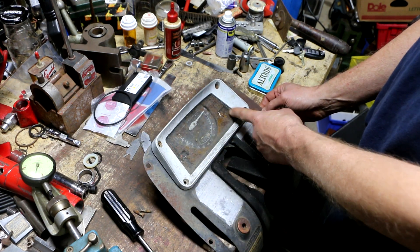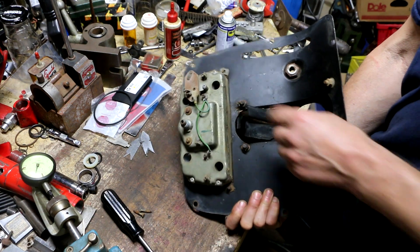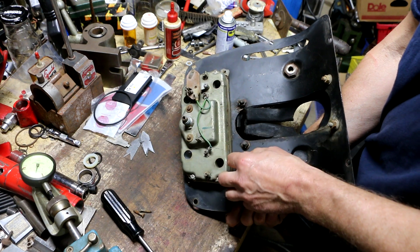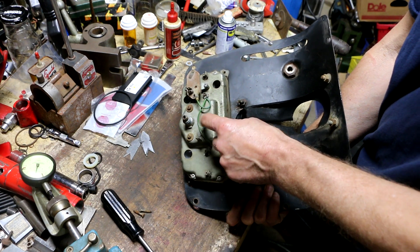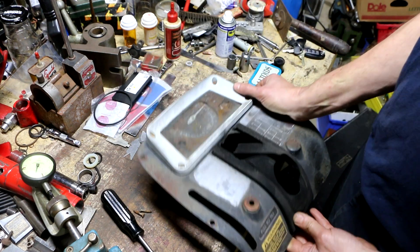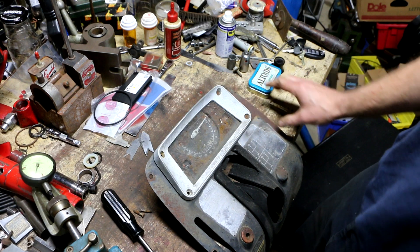I doubt I'll ever be able to get these gauges to work, and the bulbs are actually a separate component — they just pop in here, so I'm not too worried about that. If I can get the mechanical tach to work, that would be kind of nice, and I might be able to just clean the glass up enough. The alternative would be to replace this entire unit.